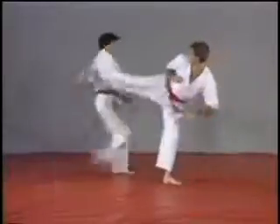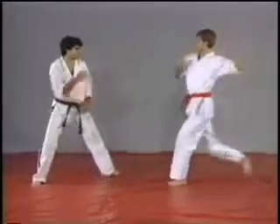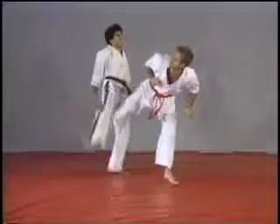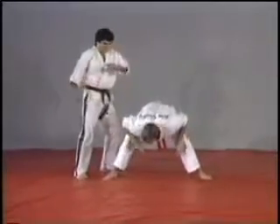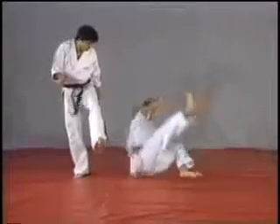On the next one, we're going to use some kicking against him. Stepping left foot out, checking the foot, doing the outside crescent kick, dropping the heel on the thigh or the face, and kicking the leg right underneath him.